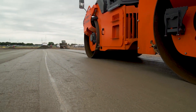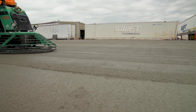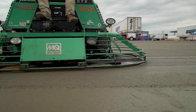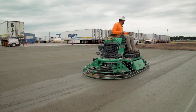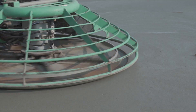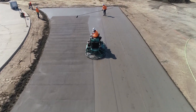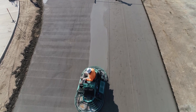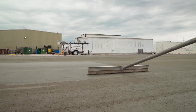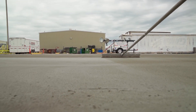Rolling achieves desired densities and strength without reinforcement. Using a power trowel and acid systems allows us to create a smoother and more appealing finish. The process ends with a broom finish for concrete that offers the same look, if not better than conventional concrete, at a considerably lower cost.